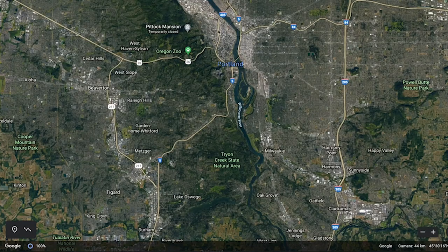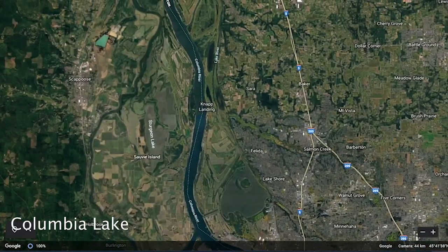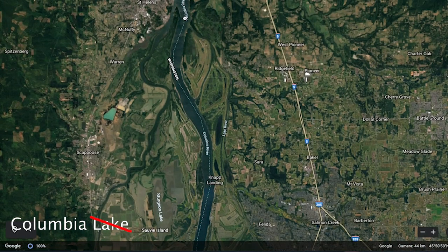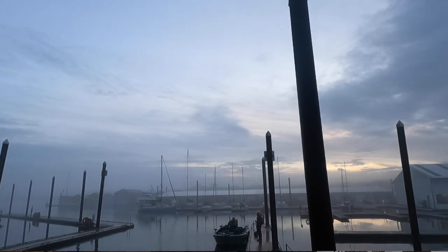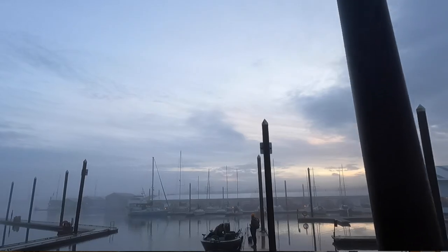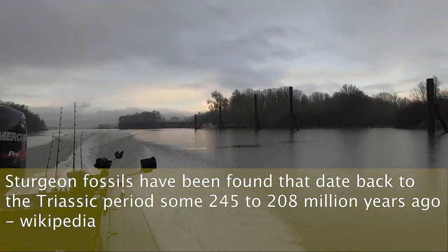Where are we going tomorrow? We're in Portland right now. We're going 40 minutes up north to some river. We're catching sturgeon. Wait till you see these guys. Prehistoric-looking creatures. It's a big ol' dinosaur fish.